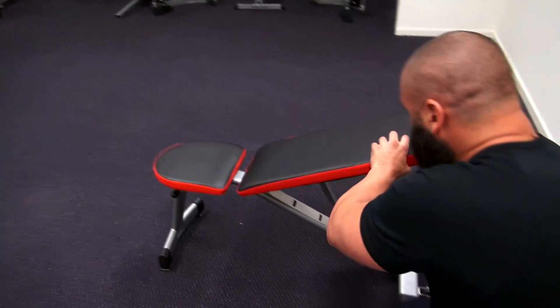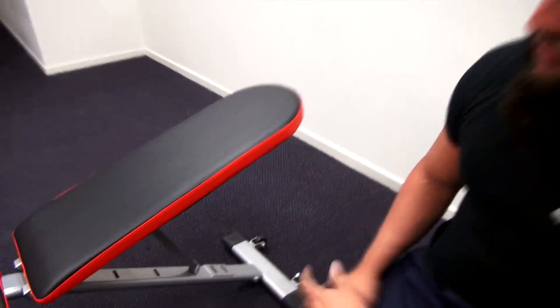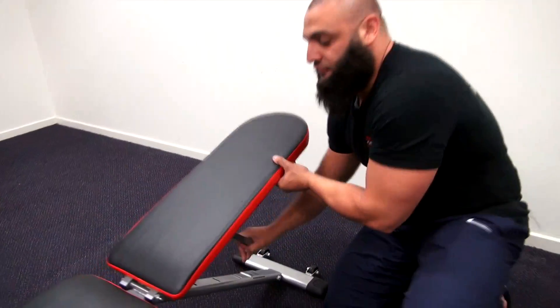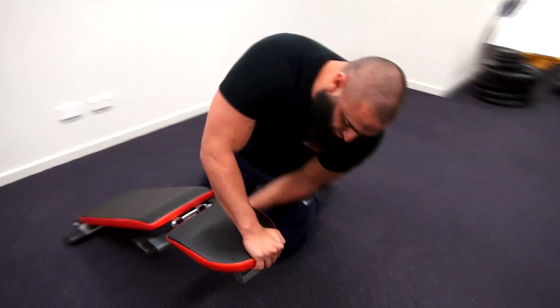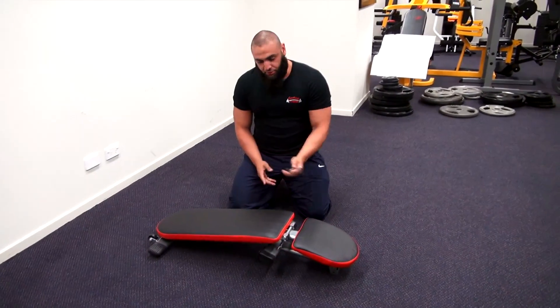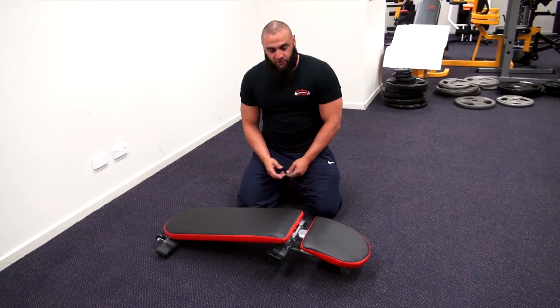It has transportable wheels, so it's very easy to move around. Another great feature is that it can fold up totally for easy storage. If you're limited for room training at home, this bench could probably slide underneath your bed for easy storage.